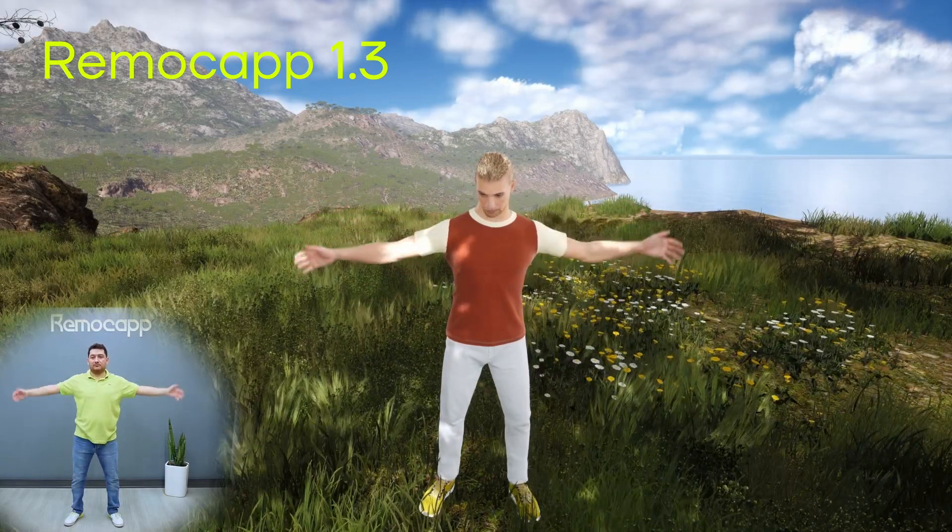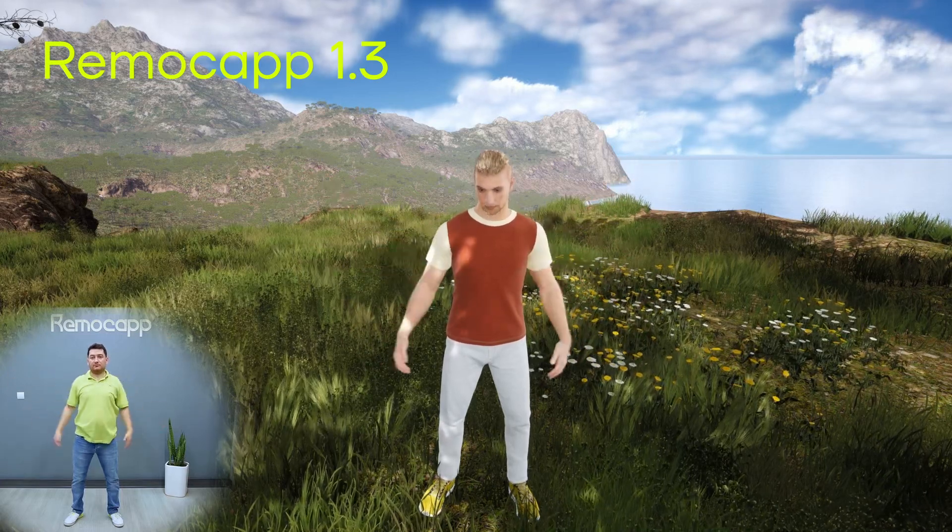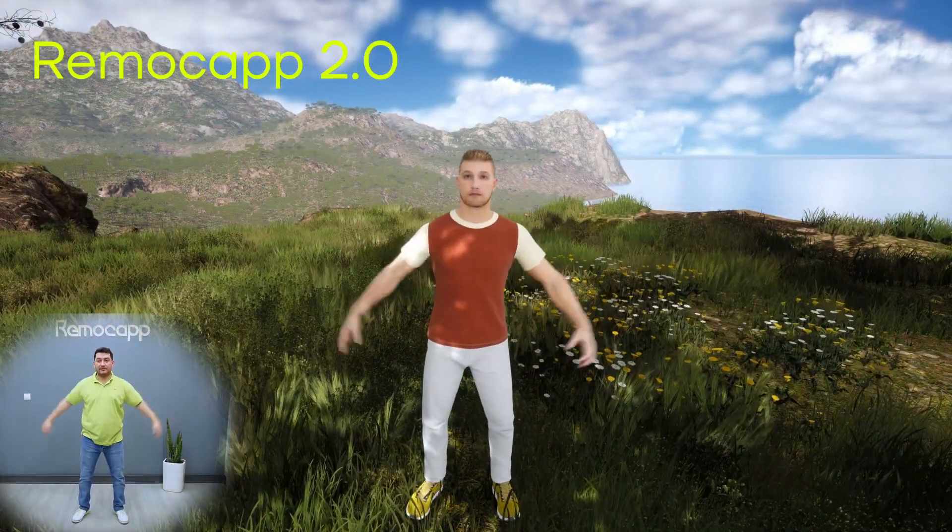In previous versions it was possible to come across weird head positions if the hands were raised too high. That problem is now solved and you can enjoy a more accurate capture session.